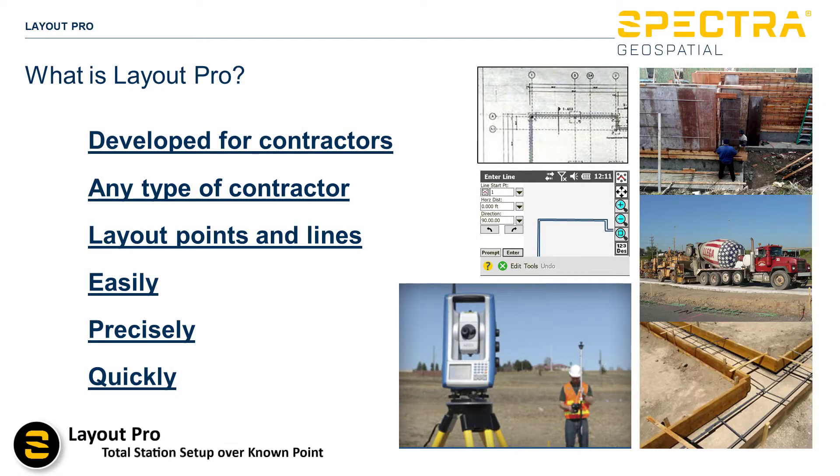Layout Pro was developed for contractors — virtually any type of contractor that needs to lay out points and lines easily, precisely, and quickly.